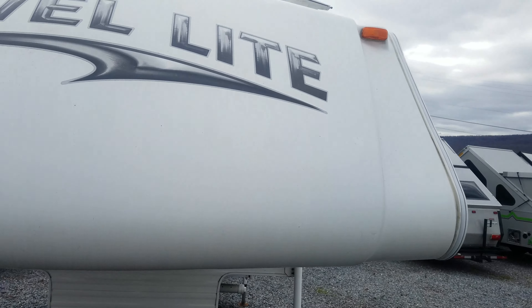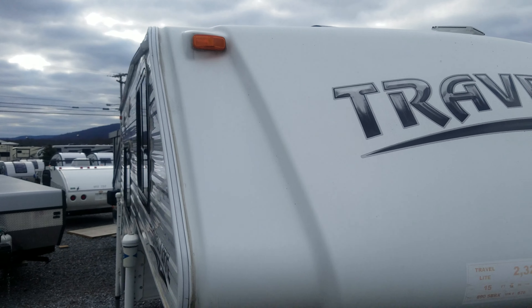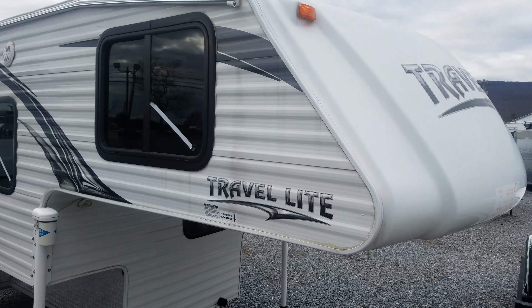This is the cast fiberglass front cap. That way when the wind's hitting it at 60 miles an hour, it holds up a lot better than just a sheet of fiberglass.